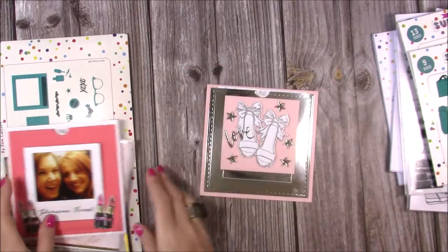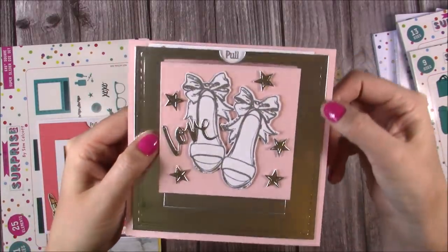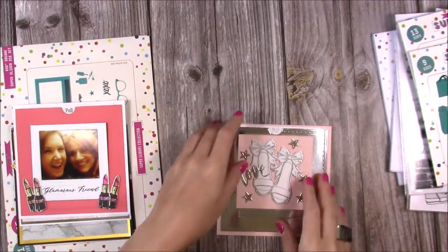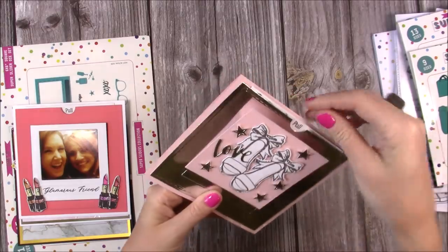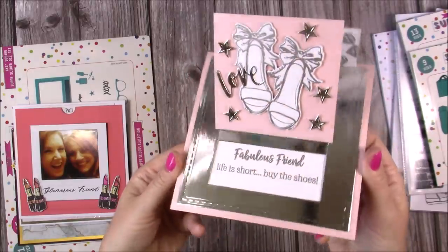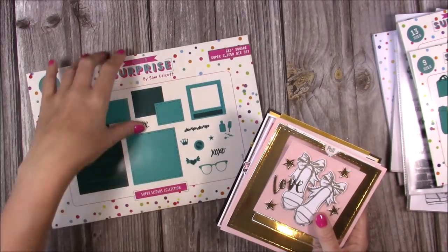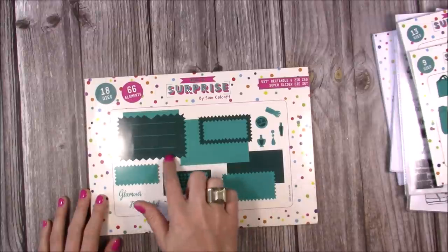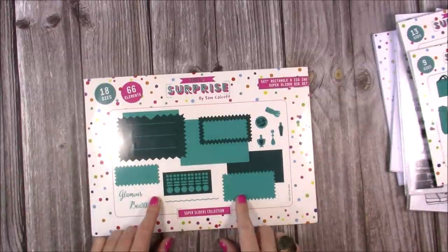Here's another one using just the square, without the polaroid, but you can also see the stitched detail elements — they show up really well on plain cardstock. You get all your finger pull dies as well. I've done heat embossing with the lovely shoes, the stars, the love die, and then just pull — this one says 'fabulous friend, life is short buy the shoes.' I think it looks really really nice. Those are the samples using the six by six square die set.